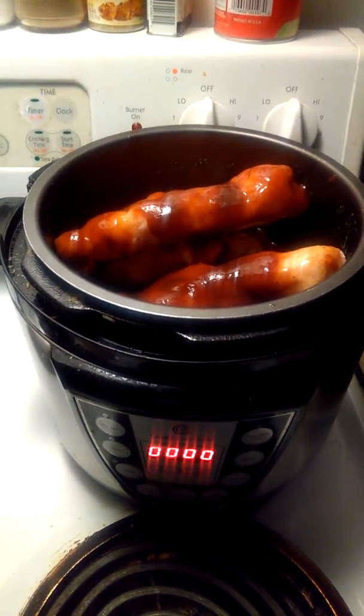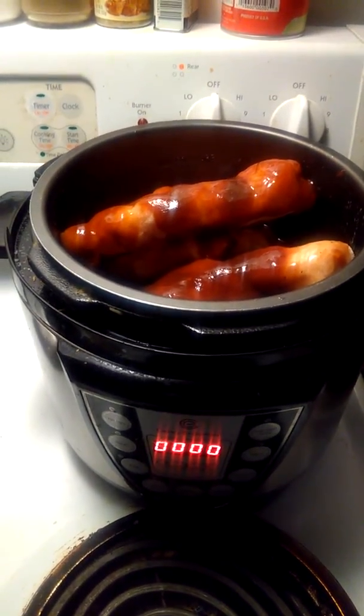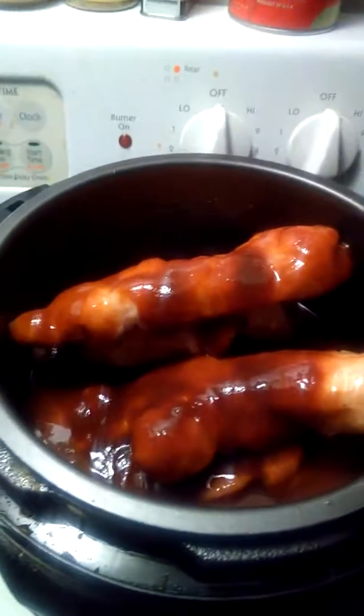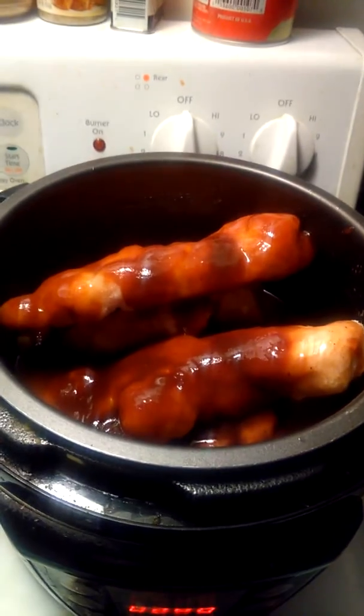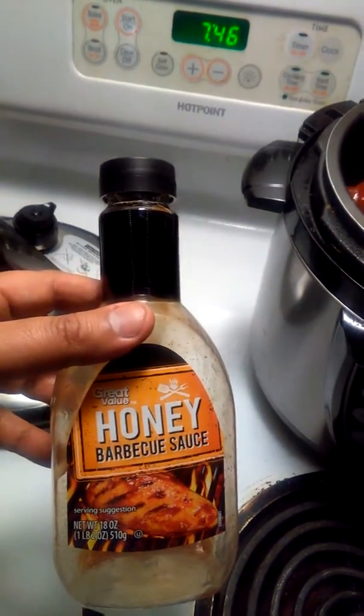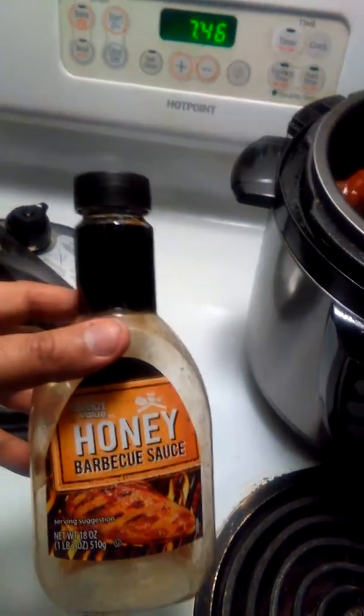So why not a quick little recipe. In my pressure cooker I have about two and a half pounds of chicken breast — I took it out of the freezer, it was frozen. I had a little bit of an issue getting them to set in so I could close the cover. What I did was put two bottles of honey barbecue sauce, poured them in, put some water in, shook it, and then put that in the pressure cooker.